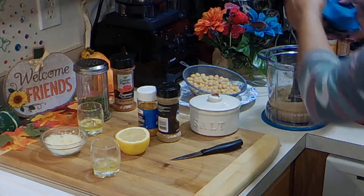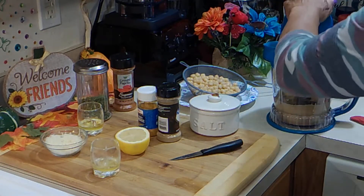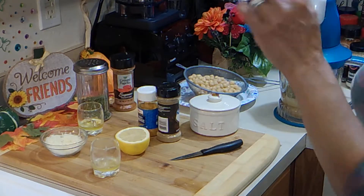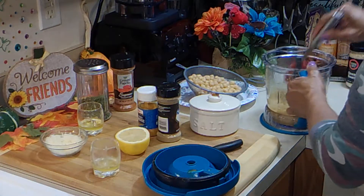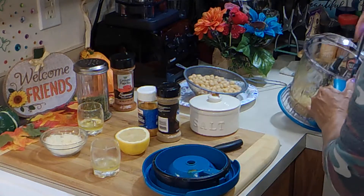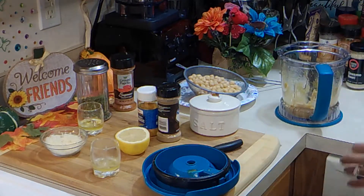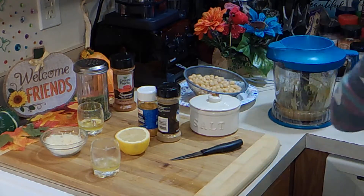And we're going to just give this a spin. That was about a minute. We're going to go in and wipe the sides down. I'm making a really small amount, so there's not a lot to do around the sides. And I'm going to do it for about another 30 seconds.